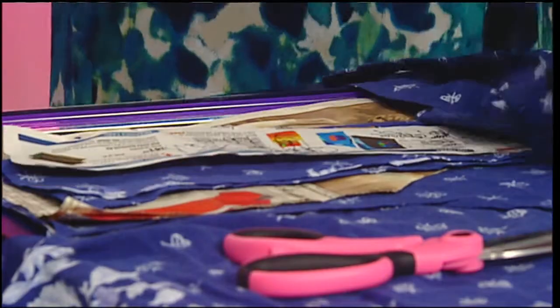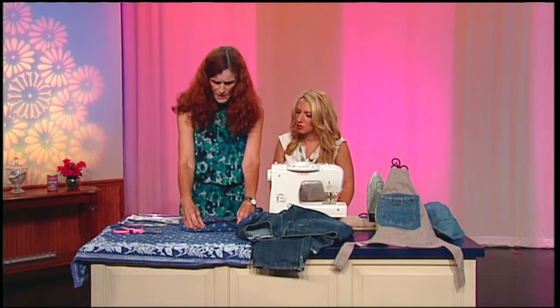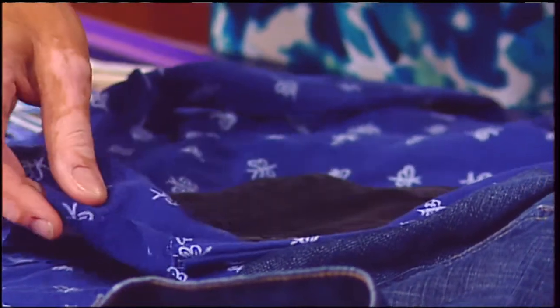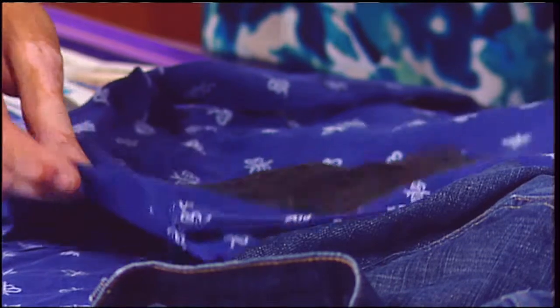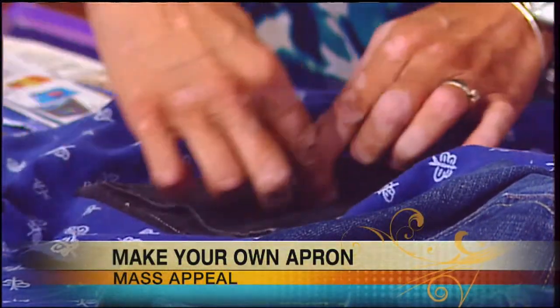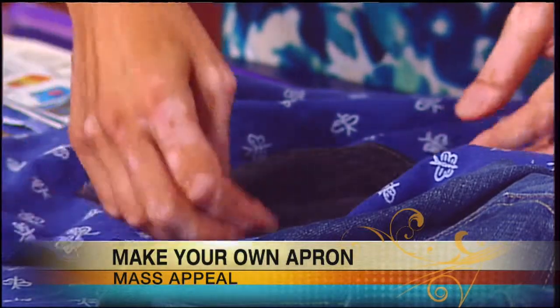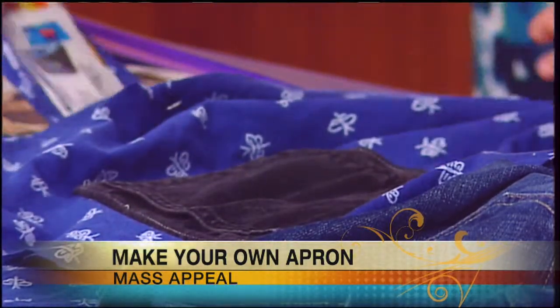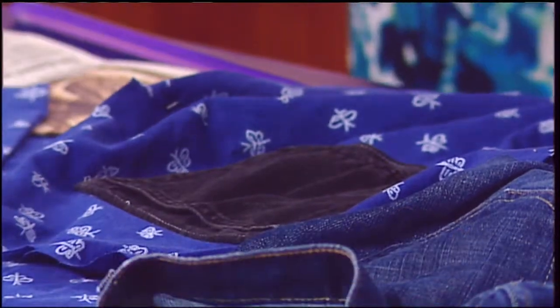First of all, I fold under the edges of the pocket and center it on. I put a fold down the center of the apron and a fold down the center of the fabric — that tells me where the center is. Then I just fold under the edges, pin it on, and sew it on. So no serious math necessary, just to find the center.